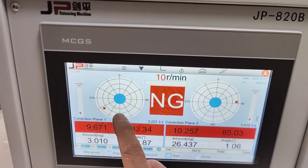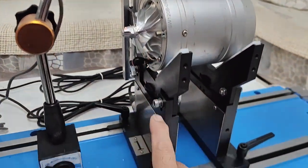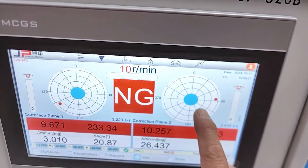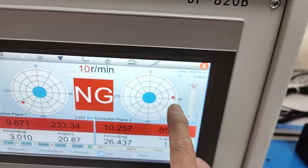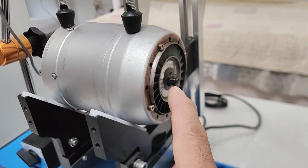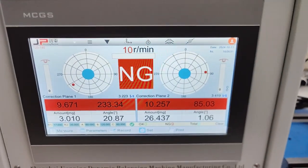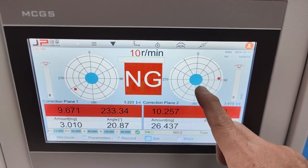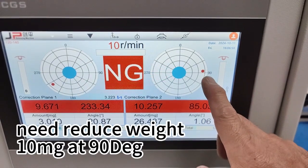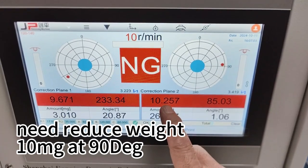There are two circles on the display. The left circle means sensor 1, the compressor wheel. The right circle means sensor 2, the rear wheel. In this case, it displays that sensor 2 is at 90 degrees and needs to reduce weight by 10mg.